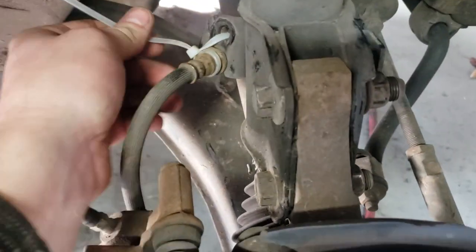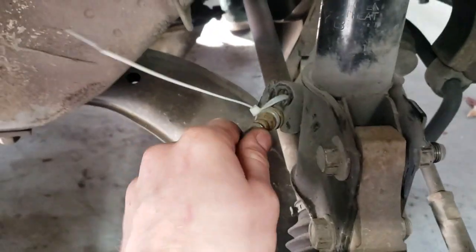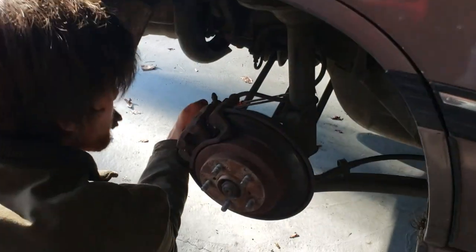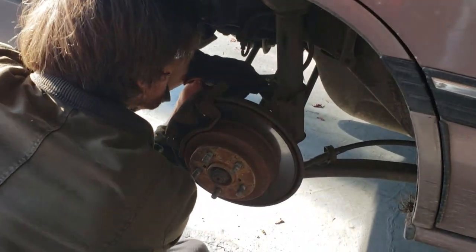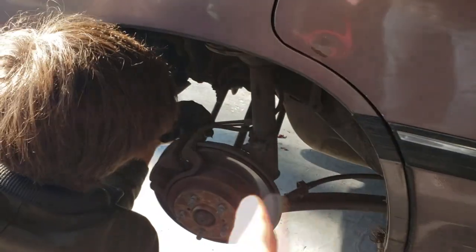We got the zip tie on there, just kind of looped it around twice, pulled it tight, and it's not going anywhere. Now we get started on the rear — basically the same thing: get the brake line off, get the strut out, and then we'll have to mess with the trailing arm. That bracket basically goes on under here.